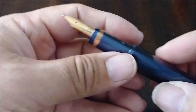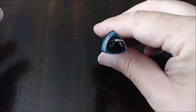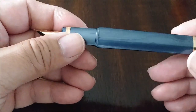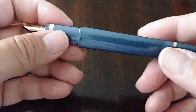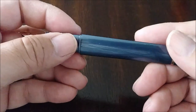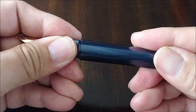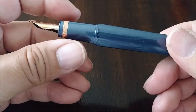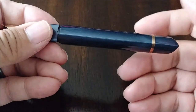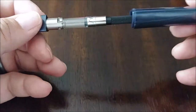Ebonite feeds are kind of Omos's thing — ebonite feeds in all their pens. And because of the shape here, the barrel is not threaded. The first time I got this pen, to be honest, I probably put too much pressure on it, but luckily I didn't cause any damage. This has what I would call a bayonet-style barrel locking mechanism. You basically twist until it doesn't twist any further — it's about a quarter turn — and then pull out.